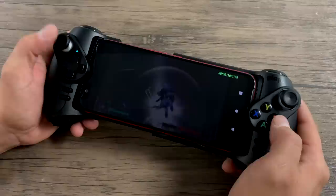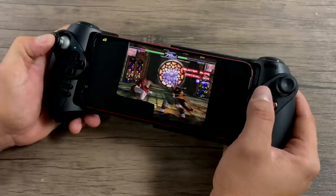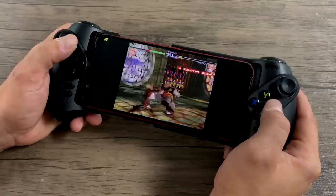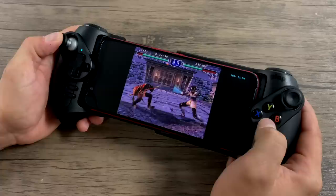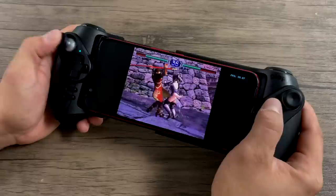This is ReDream, my favorite Dreamcast emulator for Android right now. I did have to do a little bit of setup for the L and R buttons but other than that the controller works fine. And finally the Dolphin emulator for GameCube and Wii games — with every controller you do have to do a manual setup, but I went through it without a hitch and the controller works great.